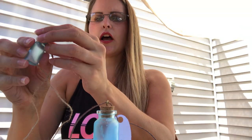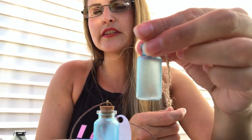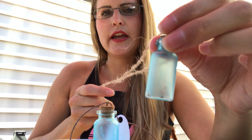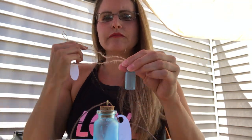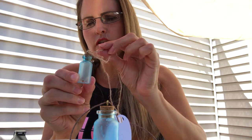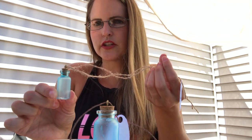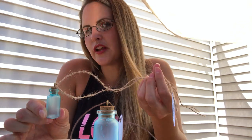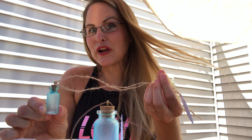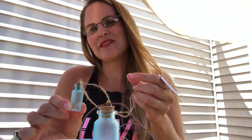I'll show you mine again that I did earlier — this one's completely dry. Do you see how it dries clear? Isn't that really cool? It looks like sea glass. You can wear it as a necklace, or you can just put it on your shelf or your dresser. You could put stuff in it, or just have it there to look pretty. I hope you have a great day. Stay cool, and have a great summer. Bye!